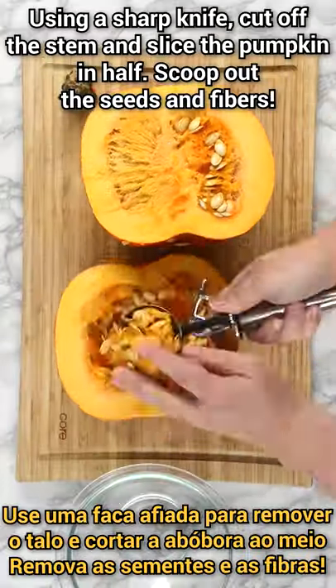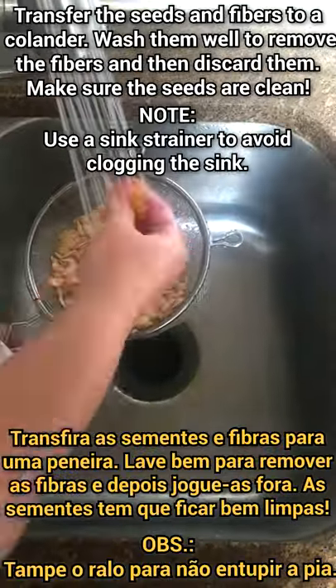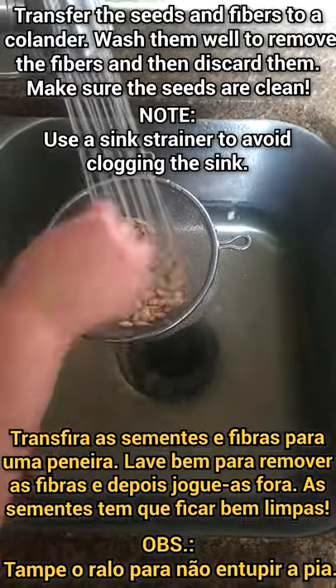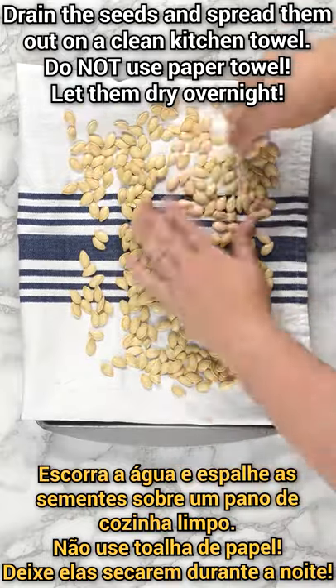Cut the pumpkin in half and scoop out the seeds and fibers. Then transfer them to a sieve or colander and wash them well. Discard the fibers. Drain the seeds and spread them out to dry overnight.